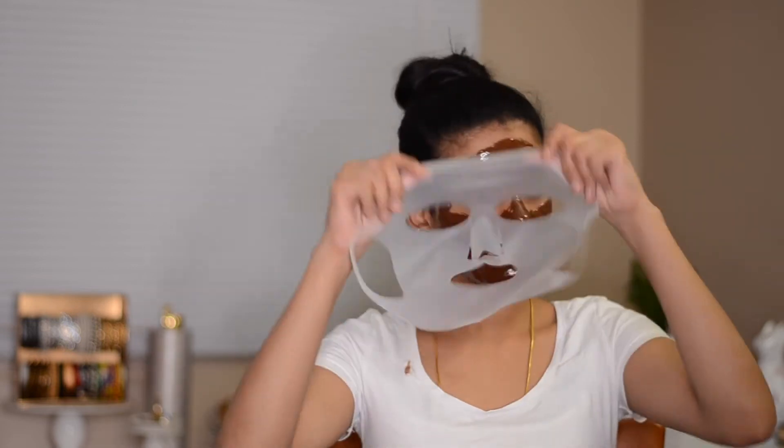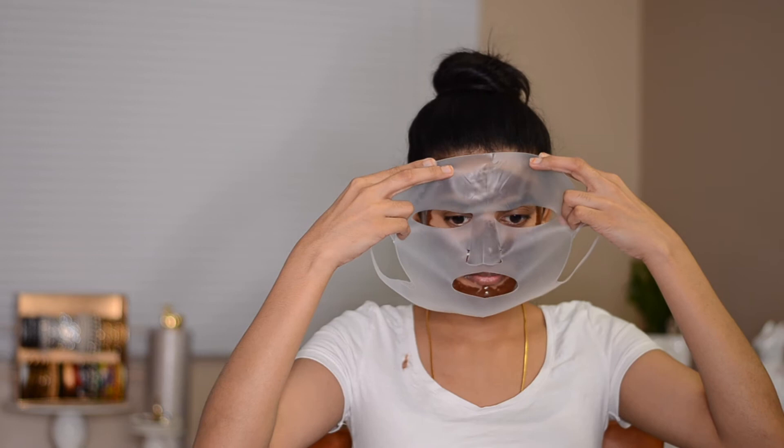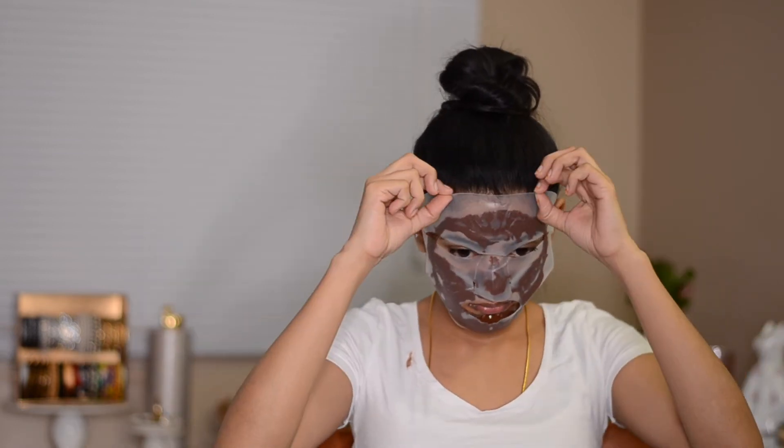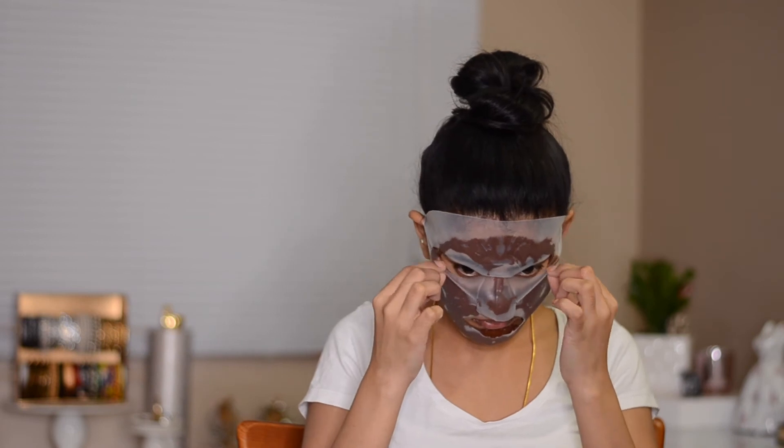You can spot some dripping on my shirt — I used a white shirt, so don't do that; use something black or a dark color. This face mask doesn't stay put on your face, so I'd recommend you just lie down and relax like a spa day, or use a silicone mask like I'm doing. I use the silicone mask to make sure it doesn't move around and stays on my face while I can do some work. I'm going to let it sit for about 20 minutes.